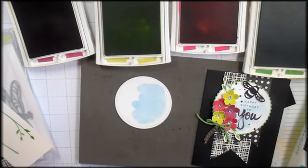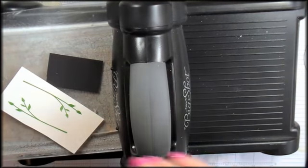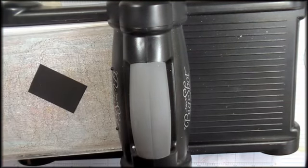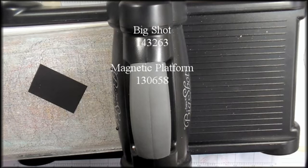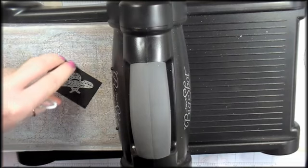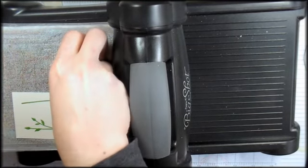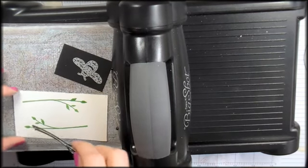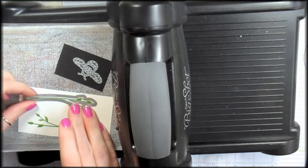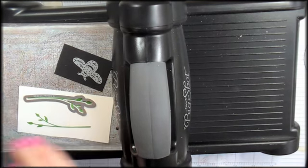The watercolor is still a little wet, so I'm going to grab the heat tool to dry it, then head to the Big Shot for die cutting. I've got the little bumblebee die from the Detailed Dragonfly Thinlets and I'm going to cut it from a tiny scrap of Basic Black — about one inch by two inches. I'll also run the leaf sprig through the die cut machine twice. I'll be right back when the die cutting is done.